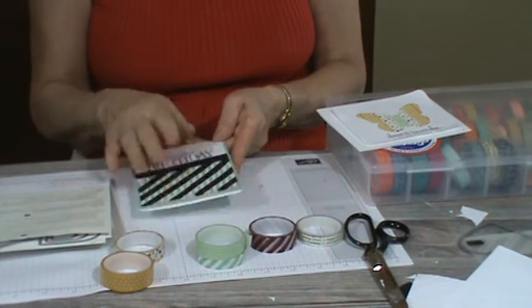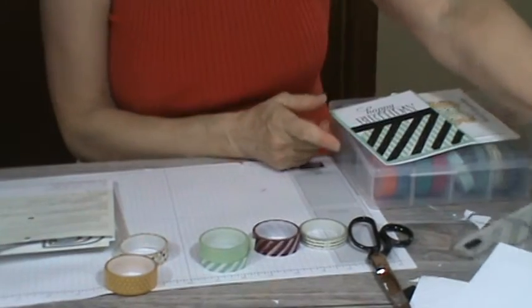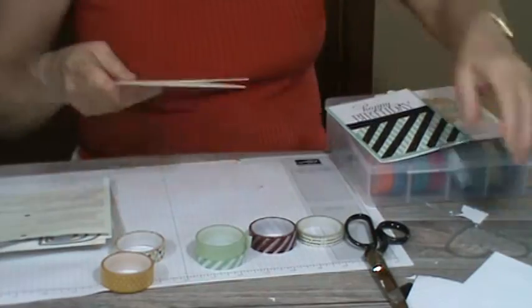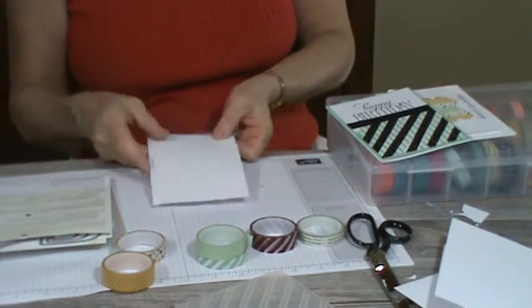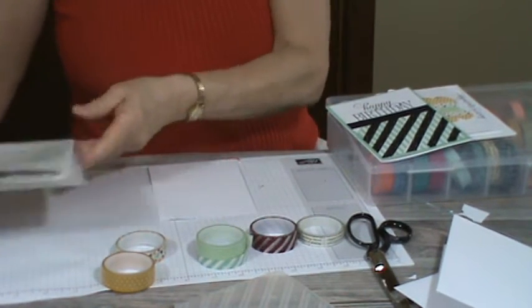This was an embossing folder. I'm going to show you what I did. For the embossing folder one, this is the embossing folder I used — the stripes. And I've already taken the liberty of running this through my Big Shot. I think we're all familiar with doing that.